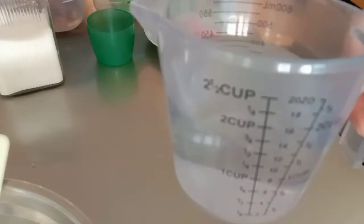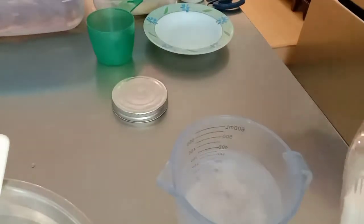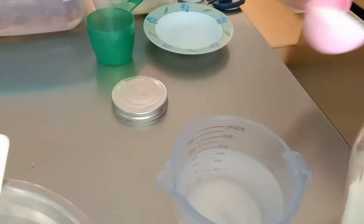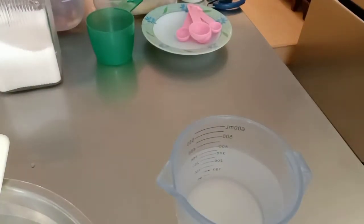So let's get started. Maglagay tayo ng 2 cups of warm water — kailangan warm sya. Tapos 4 tablespoons of granulated sugar — white sugar or brown sugar, you can use either.